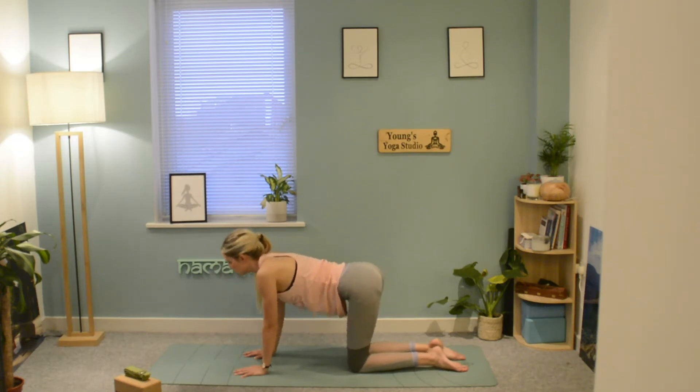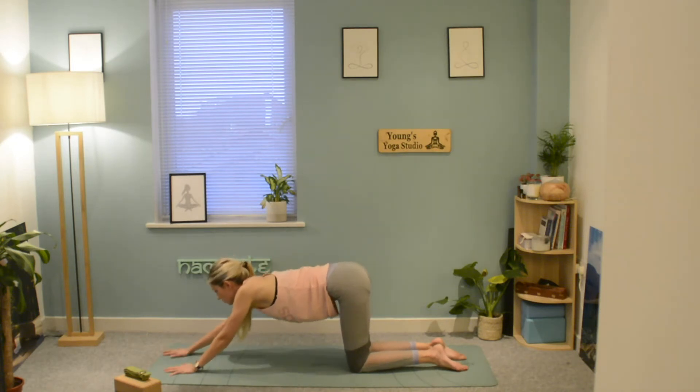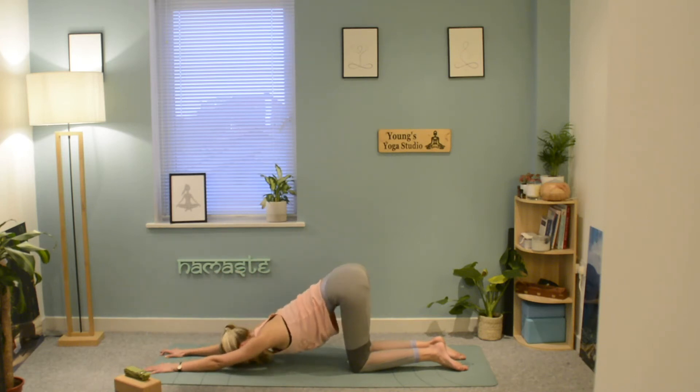Coming back to our tabletop position, keep the knees underneath the hips, walk the hands forwards, and soften the chest down towards the mat, extending the arms and lowering the forehead down. Our puppy pose helps us to stretch through the shoulders and extend the spine. If you wish, you can take the hands above the head and move into that prayer position.